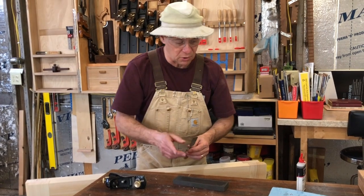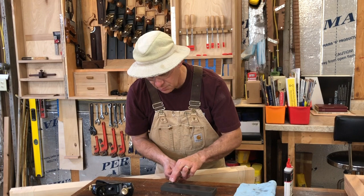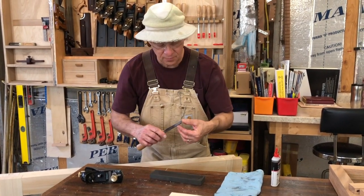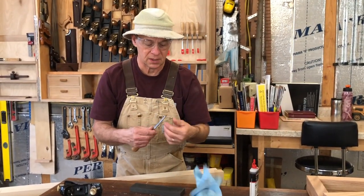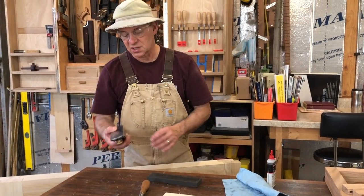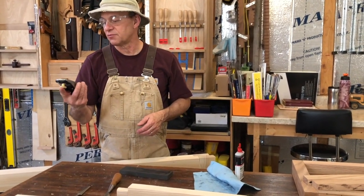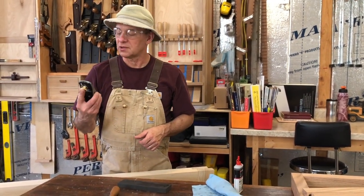That usually puts a little burr on the back side. So I'll take that, wipe the oil off, and then just take that and put it on the flat side, and just ever so lightly take that burr off. And that is a very, very sharp chisel — that will cut good joints right there. I do the same thing with my 5/8ths chisel, and also with my little Stanley Block Plane.